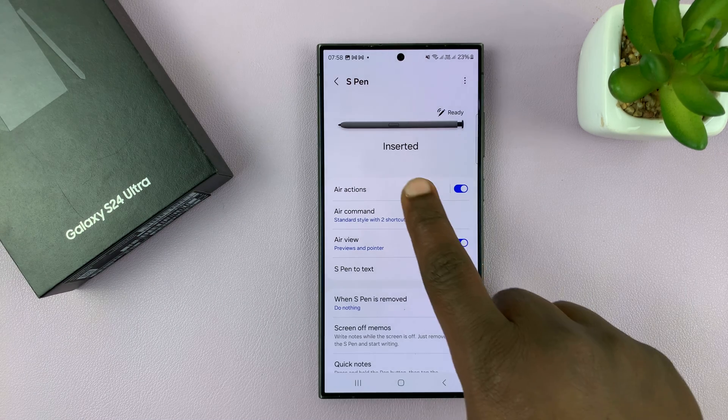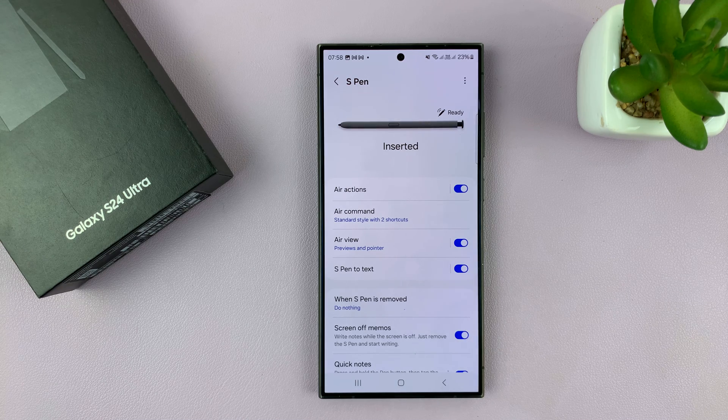Once it's done, it will say Connected and then Inserted and ready to go. It really is as simple as that. Thanks for watching — comments and questions down below, and good luck.